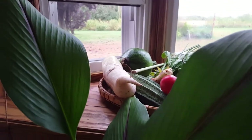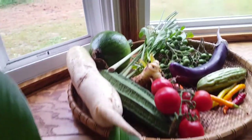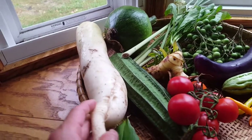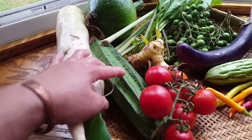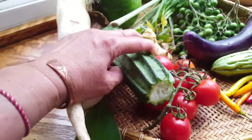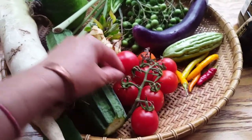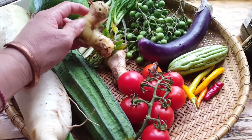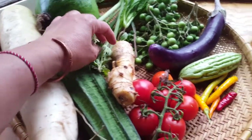I am going to show you my veggies from my garden — this is all organic from my garden. This is Chinese root veggie, I don't know the name, and this is Chinese squash, and this is cherry tomato, and this is galangal root, and this is basil.